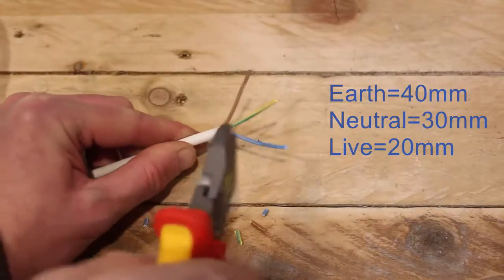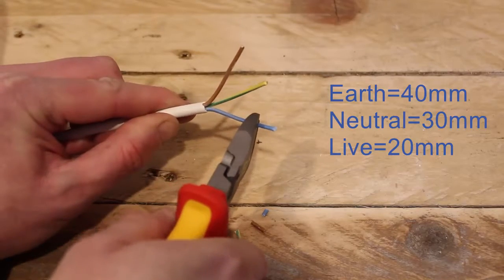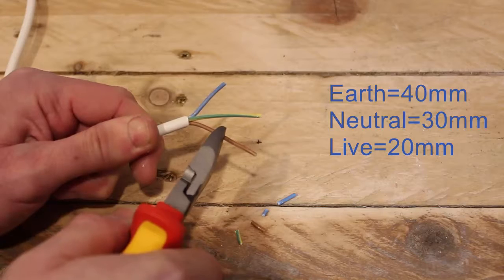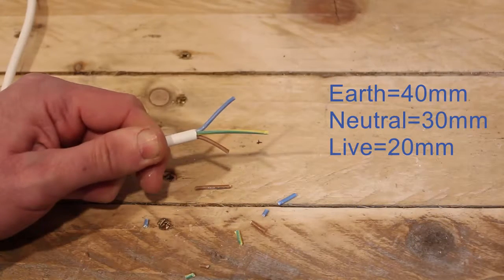Now, the next thing you want to do is make sure the individual cables are the right length. Cut the neutral to be about 30 millimetres, and the live to about 20 millimetres. Of course, the earth will already be 40 millimetres long.